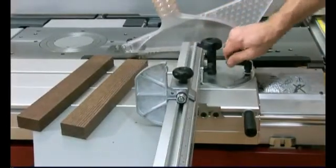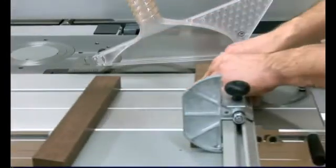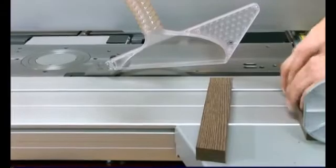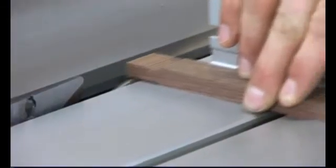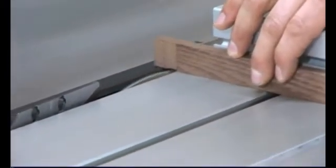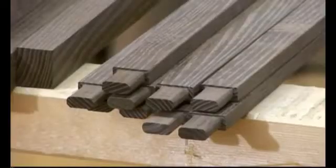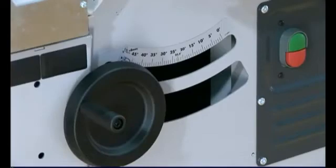A 90 degree stop and scale that is beveled towards the user ensure a precise and comfortable adjustment of the fence with an excellent level of repeatability. When cutting the back supports to shape, it is very important that the saw is set up accurately. The smooth running sliding table considerably improves the ease with which this is done. Mitre cuts with the blade at an angle are made simple thanks to a scale that is accurate to the degree.